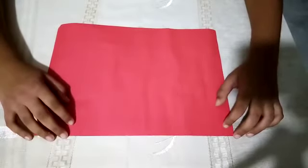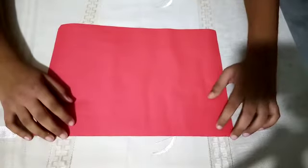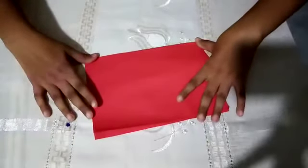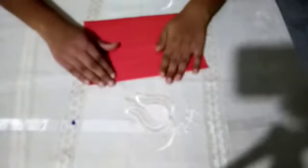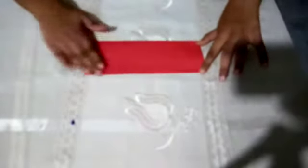Hi guys, today I'm going to teach you how to make a flying bat that flopsy swings. First, you should bend the paper like this, and then you bend it like this, and you get a part like this.